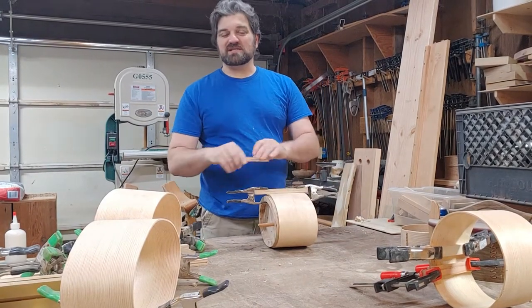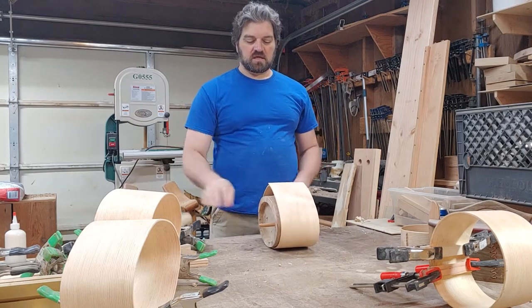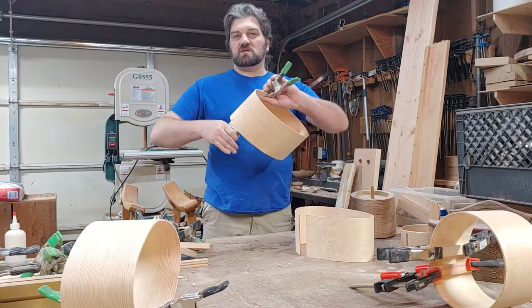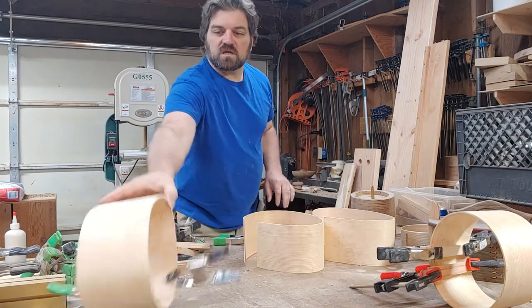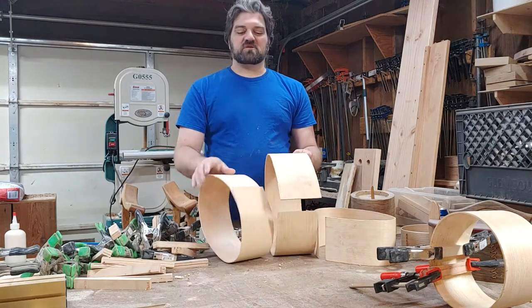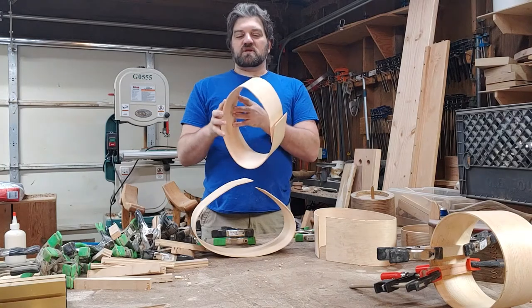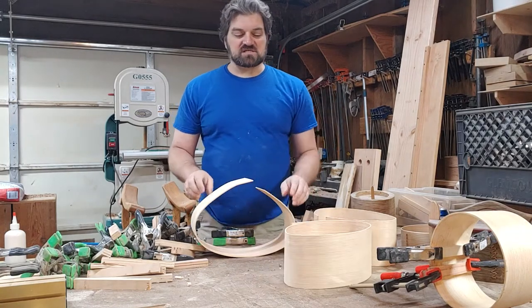I tried leaving them in the forms longer but it didn't seem to help a whole lot. Every time I would open up a form after they dried, it would pop open — I'd have a great big gap and I'd have to clamp it back down. But this morning, when I opened up the one that I bent by hand and took a look at it, I had almost no springback. Just being able to manipulate the wood by hand and compress it a little bit more meant that when it sprung back out, the amount it did was much lessened.